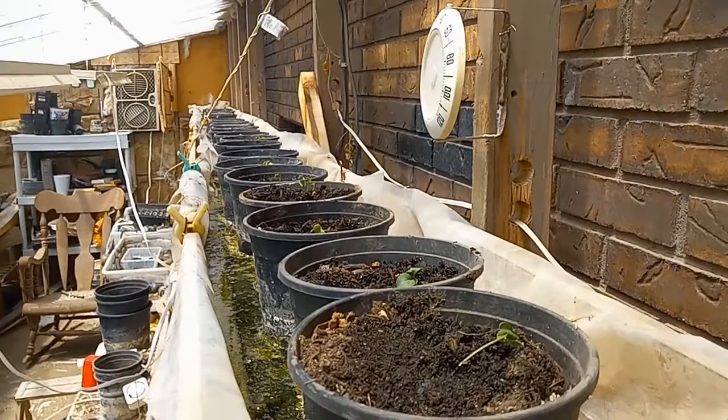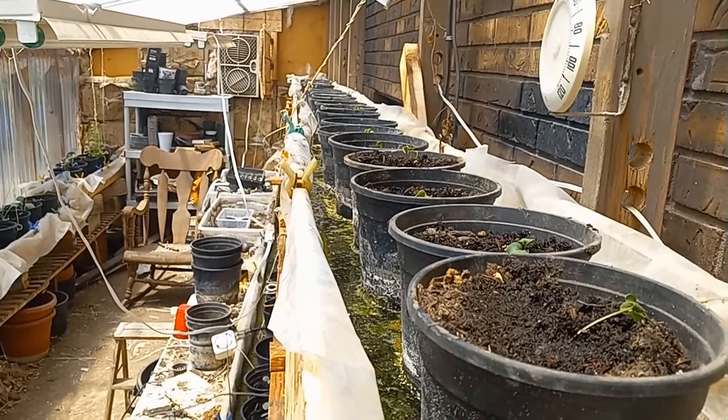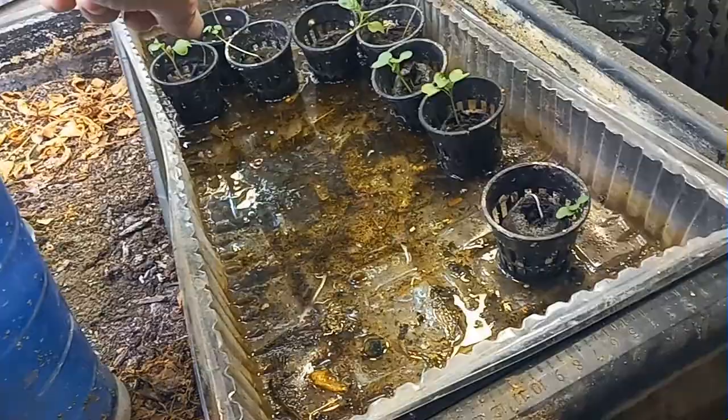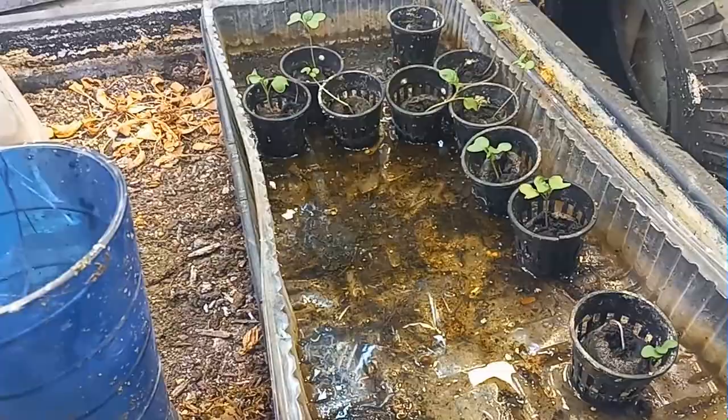There we are — we've got all 15 of them planted. If things go well, we should have 15 really nice heads of cauliflower when this is all done. This will take three, maybe four months if things go right. We've got the rest of these — about nine or ten of them — and I've got a place just for them. Hang on and we'll go plant them somewhere else.